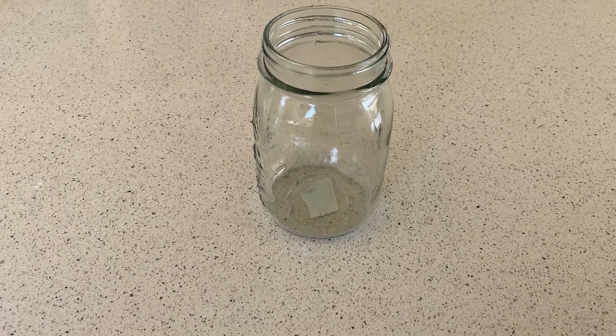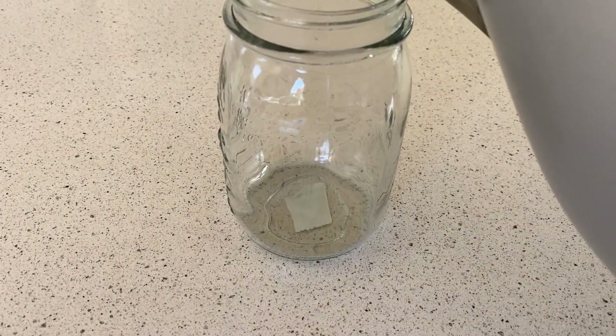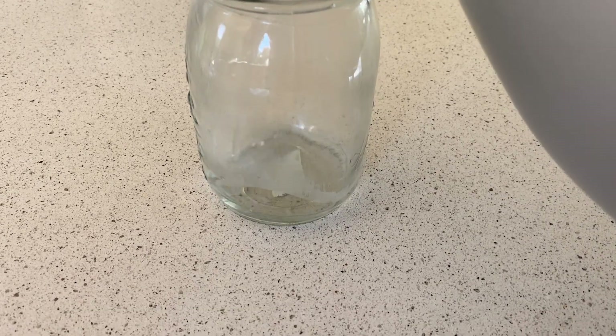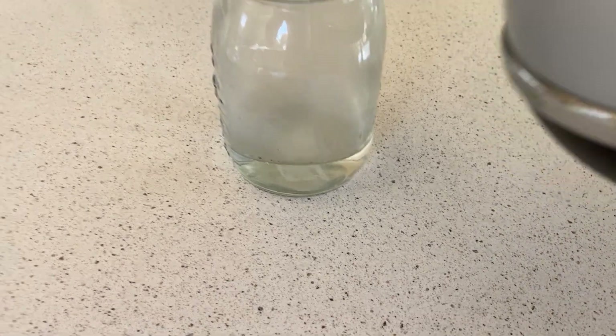The first thing you need to do is pour in about five centimeters of hot water. Mine's recently been boiling, so that will probably be plenty.